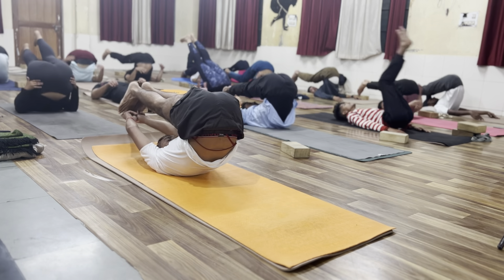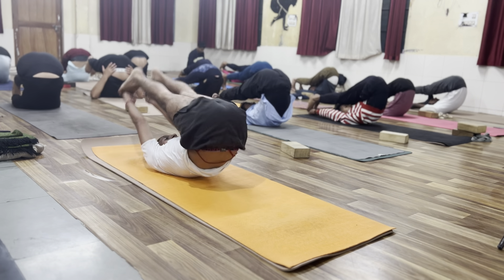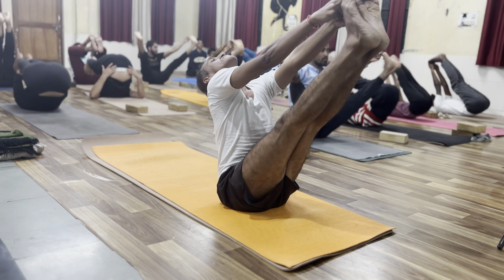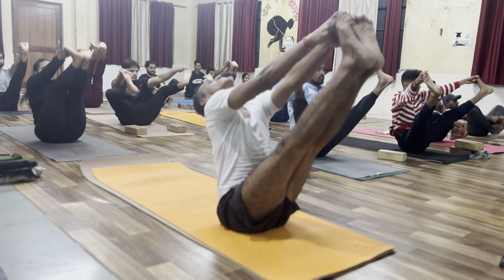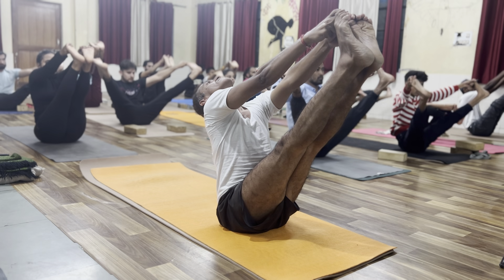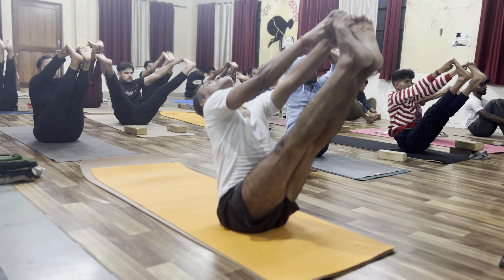Catch the big two. Inhale, lift the leg up. Look at the big two. Vahipadhanagustasana. One, two, three.